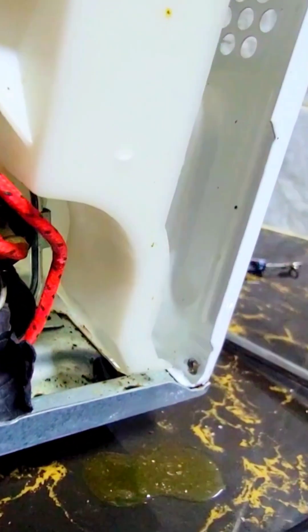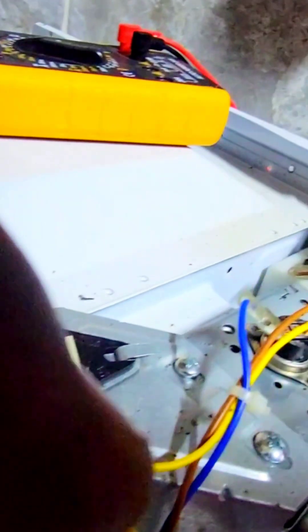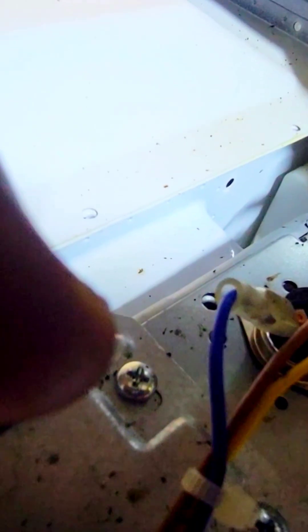Again, let's confirm it is properly fastened. Yeah, so I think we are good now. Just confirm the fuse is well fit for continuity. Just try that — it's working fine.